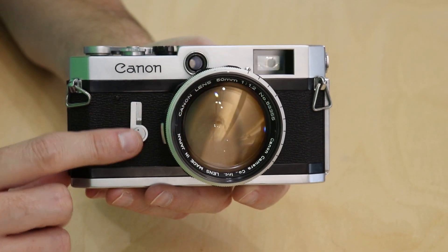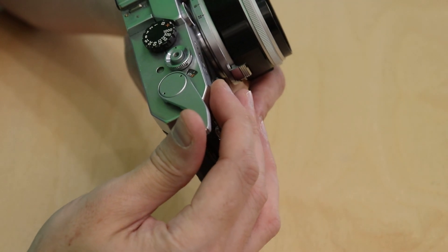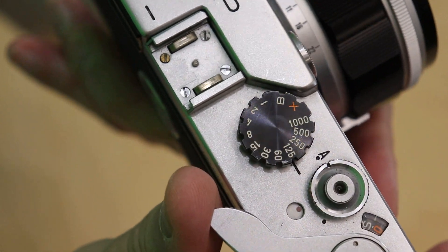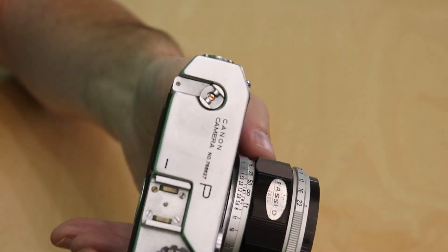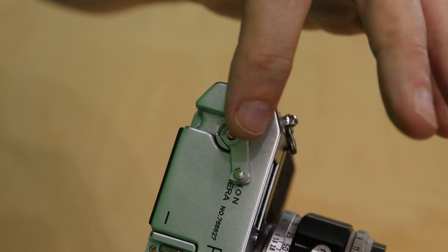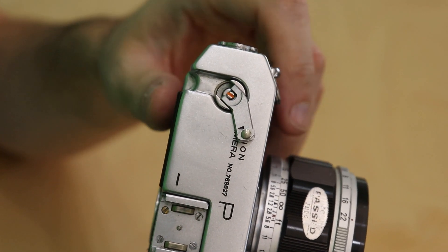The self-timer is in your typical place. The wind lever is large and easy to advance. When you do advance it, to indicate that it's advancing correctly there is a little orange knob that rotates with it. Probably about the only thing I don't like about this camera is when film is loaded you have to lift this knob so that it can rotate as you advance the film.